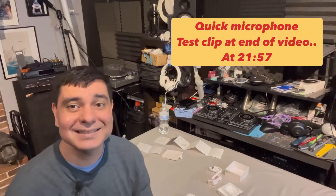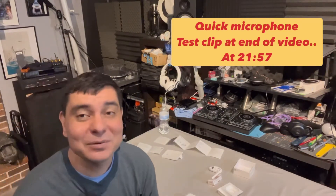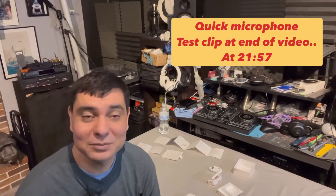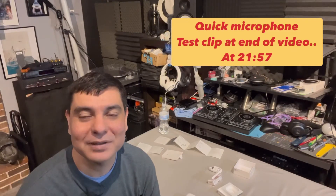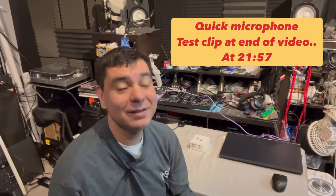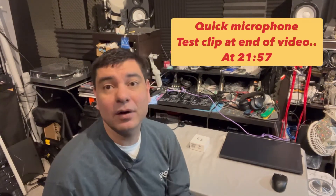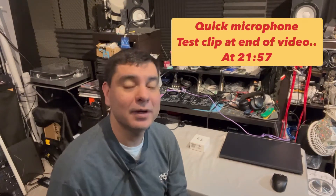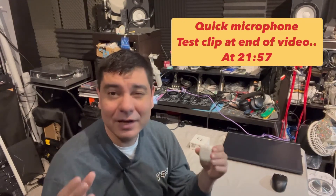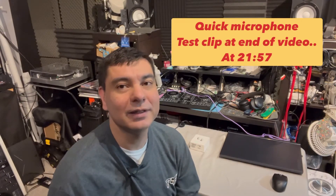Thank you so much for tuning in. This has been my review of the Samsung Galaxy Buds Live. I wanted to put my own twist on it and make the ANC situation clear for everyone. One more thing I forgot to mention: on the Samsung Buds Live there is sound bleed, meaning they leak a little sound out since they're an open-type earbud — people nearby can hear what you're listening to.